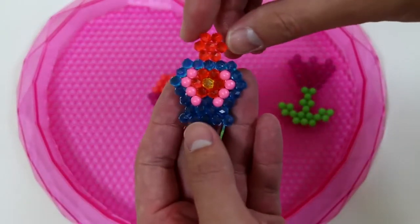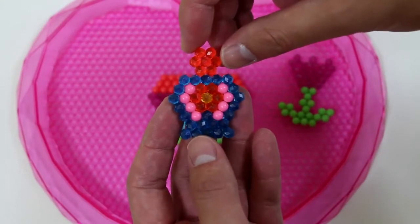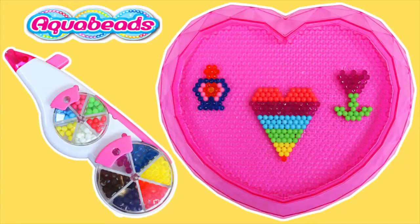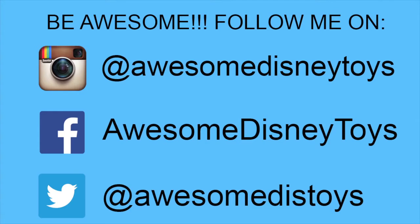I'm really liking this jewel and classic bead combo. If you haven't done so already, be sure to follow me on Instagram, Facebook, and Twitter. The links are in the description box below.